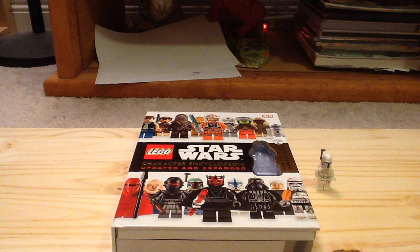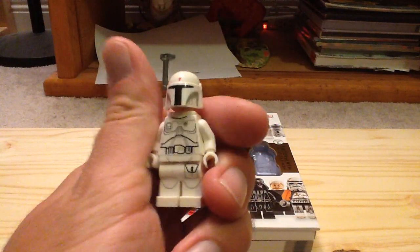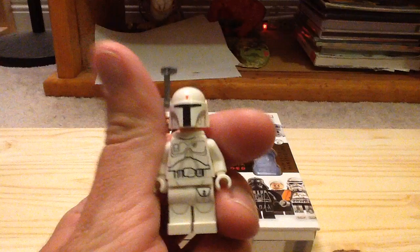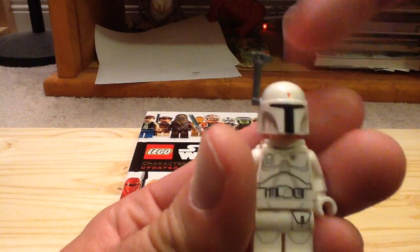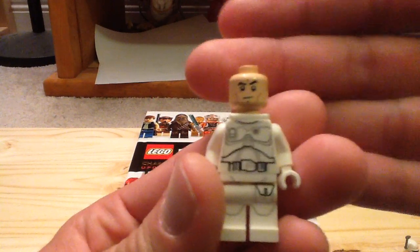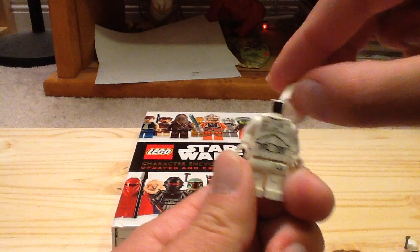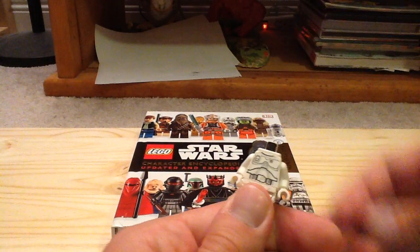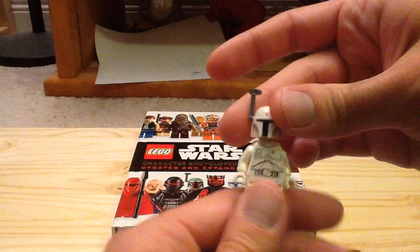We'll take a look at the minifigure first that we get exclusively, and also then we'll take a look at the book. The minifigure in this book is Boba Fett, but this is the white variant that was basically based on early concept art by Ralph McQuarrie, and I think the figure looks fantastic. You can see the nice printing on him as well, a nice helmet. His face underneath is a clone trooper face but it's the more uncommon one, so I like that. I kind of wish he had a different face, but what are you going to do. And then the back print on Boba Fett — so a great minifigure overall and a great one for your collection.